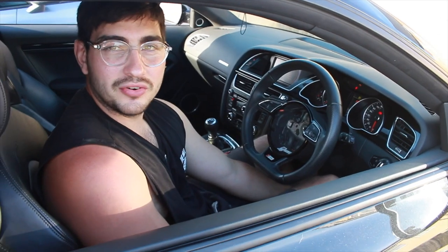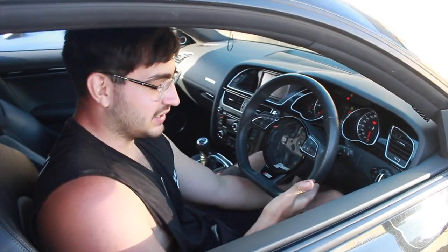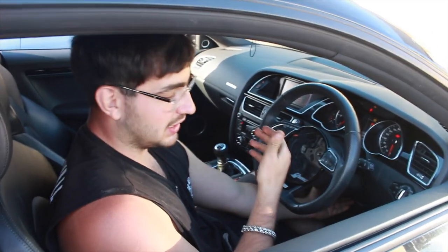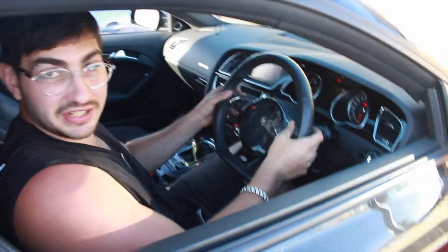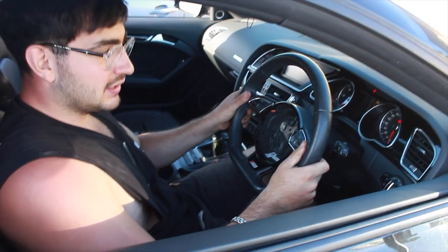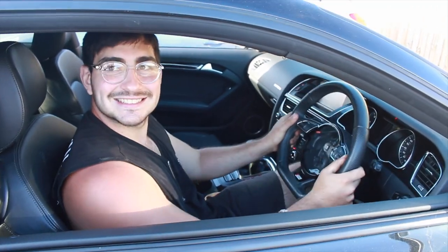The more I work on the car, the more I find out what features it has. Something really enjoyable is the steering wheel being adjustable not just up and down but in and out as well — it's perfect for my cockpit setup.